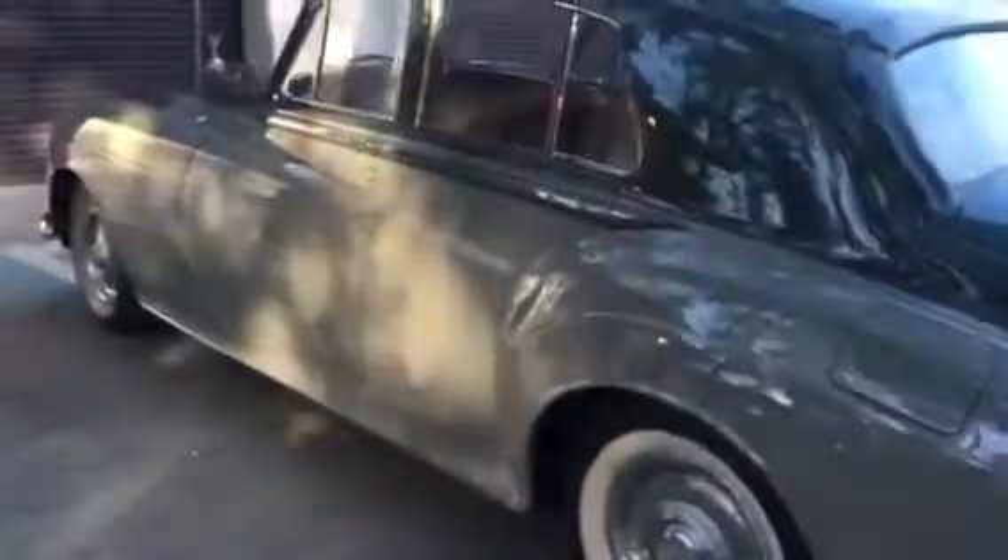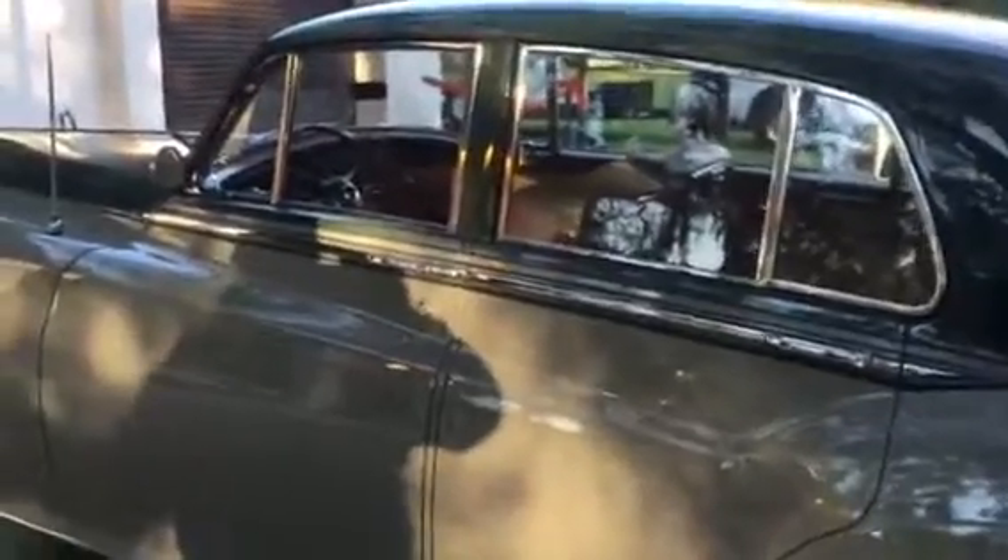We did a full tune-up, oil change, plugs and wires, cleaned the car up, got it running good. So it's ready to go back to the customer.